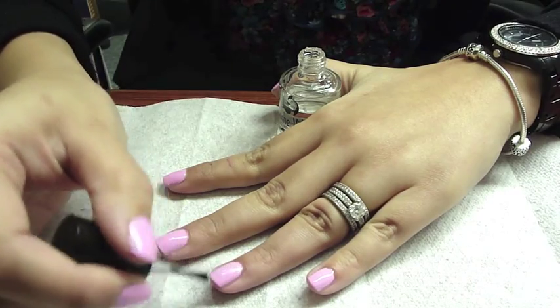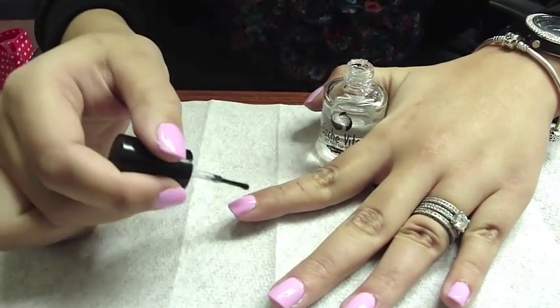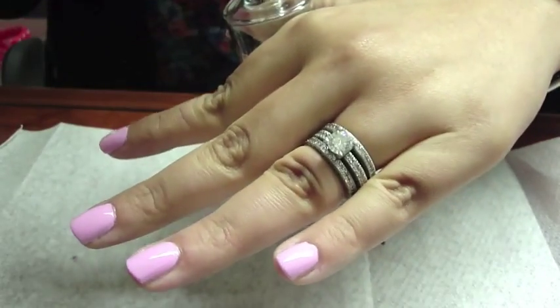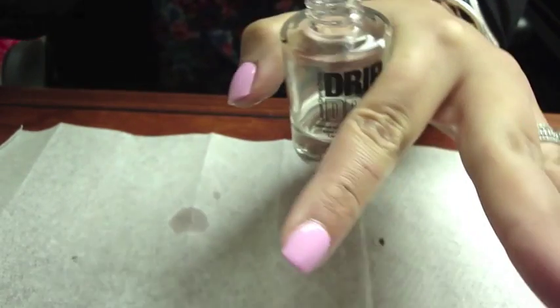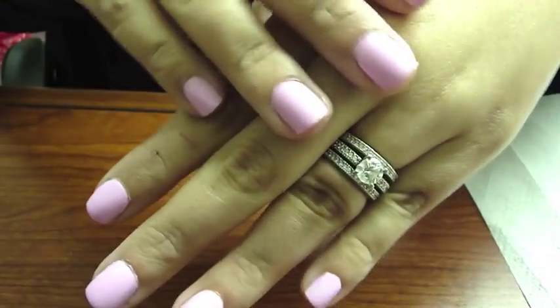Once you let your nails dry for at least a minute, you can apply OPI's Drip Dry Drops, and this will prevent any smudges and make sure your nail polish dries quickly. So that's it — here's the final result: beautiful manicured nails in just a few minutes. I've gotten it down to a routine where I can do it in less than five minutes from putting the nails on all the way through to painting them. It does take a little bit of practice at first, but once you get the hang of it, it works really well.